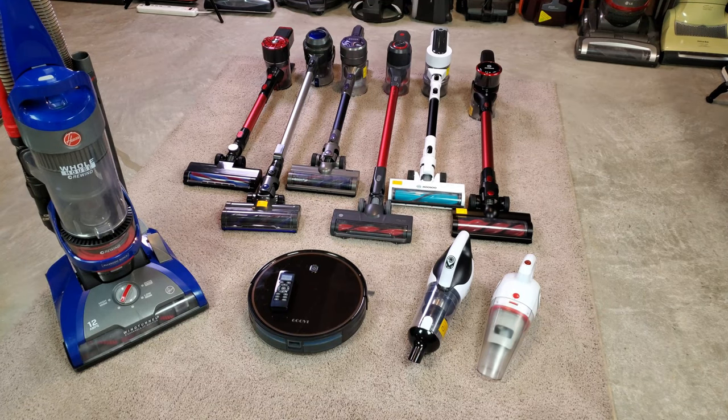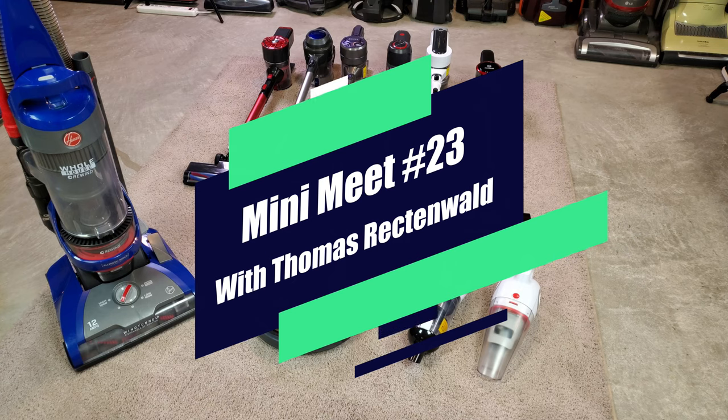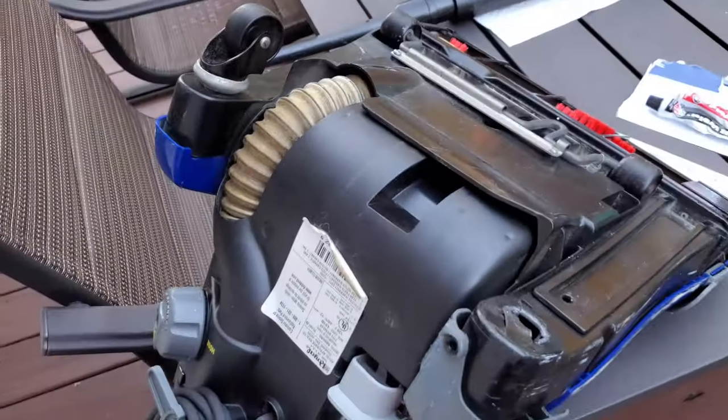These are all the machines that Thomas has not had a chance to run yet. There are a couple of exceptions not being shown for various reasons. Looks like we have six stick vacs, one upright, one robot vacuum, and two hand vacs, plus whatever he's bringing up with him. Welcome to Mini-Meet number 23, featuring Thomas Rechtenwald and his stuff.